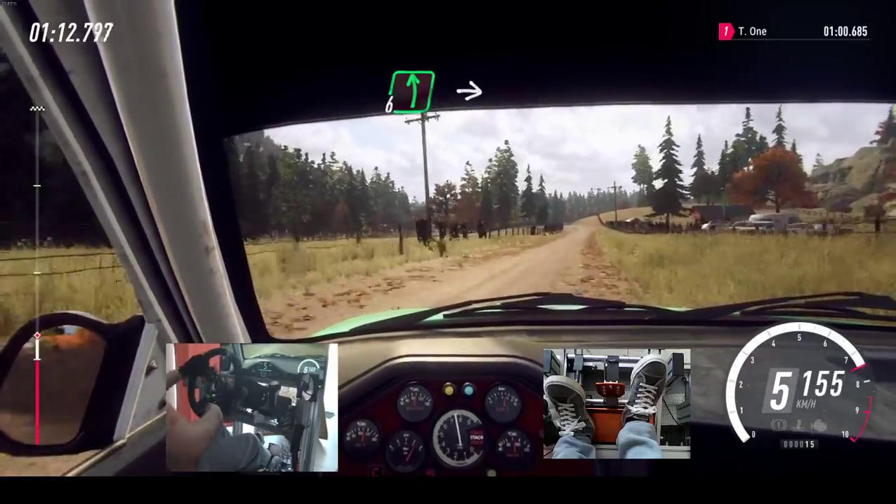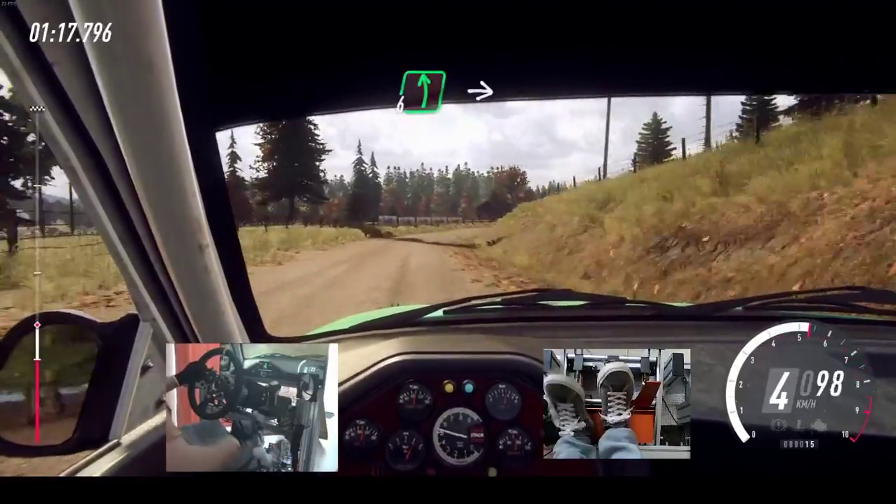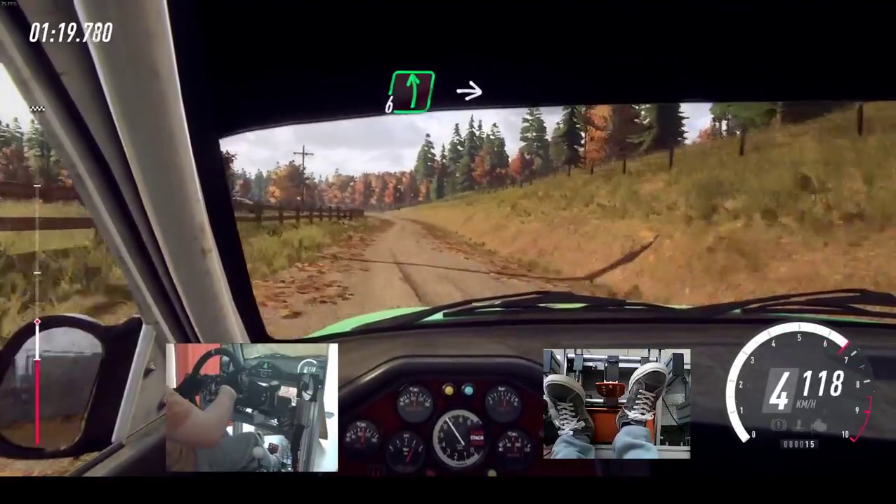6 left over crest, into caution, 4 right long, tightens. Into 6 left, extra, extra long.